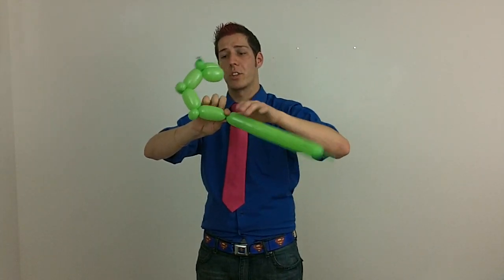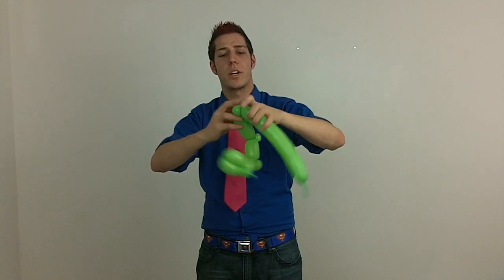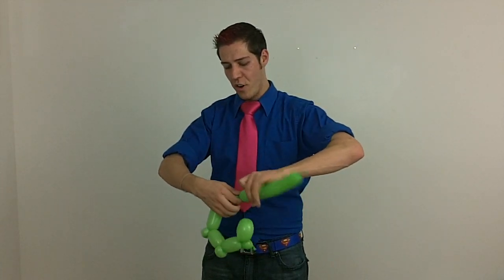Now his chest — we've got a three finger bubble. Actually, this is going to be four fingers. Another ear twist. So you have three, three, four. And now you're going to make another, so we have forearm, bicep, chest, another forearm.